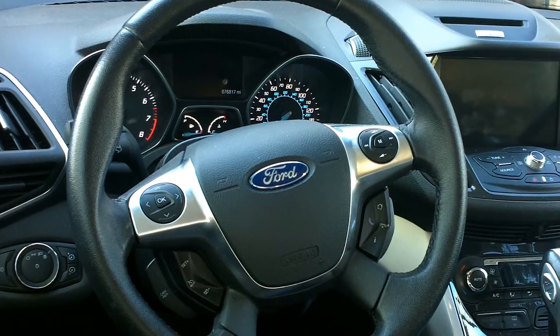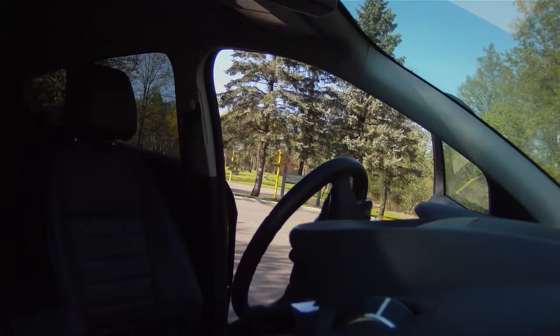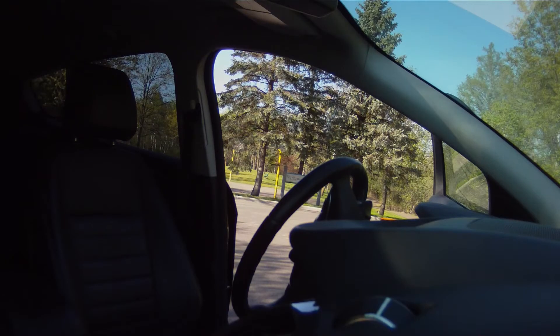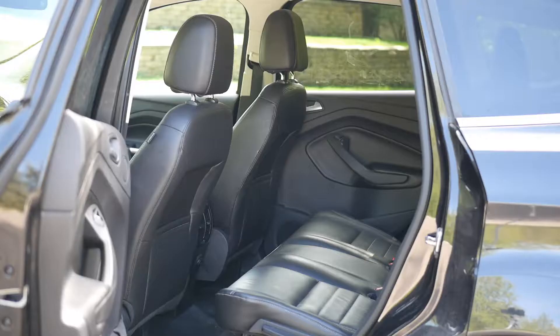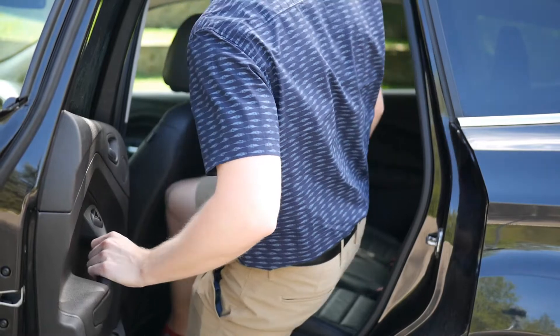The steering wheel has 10 and 2 notches, as well as a 9 and 3 grip and some controls. The driver's seat is pretty comfortable and offers slight side bolstering. Moving on to the back seat, it's pretty spacious and can accommodate a full-size adult.